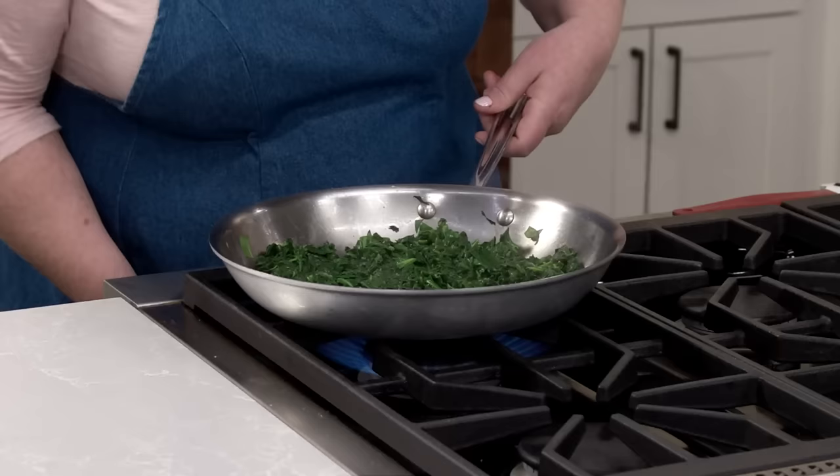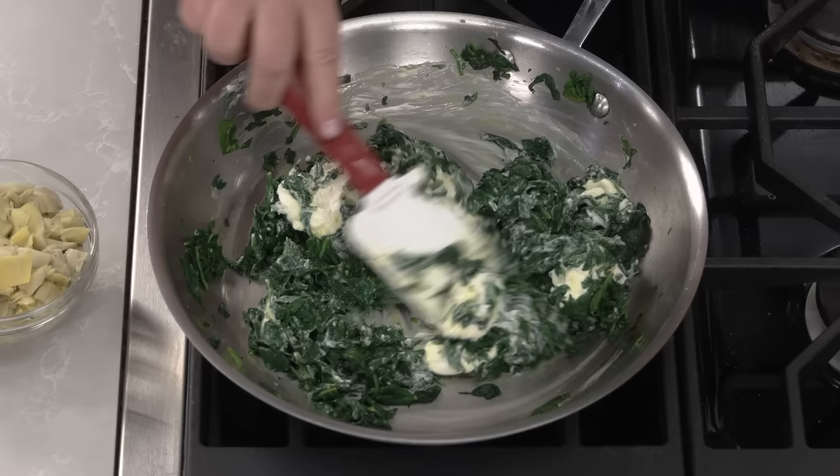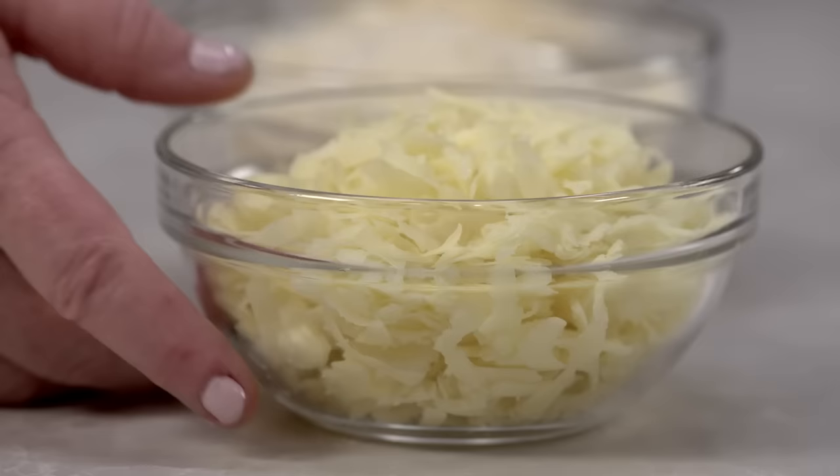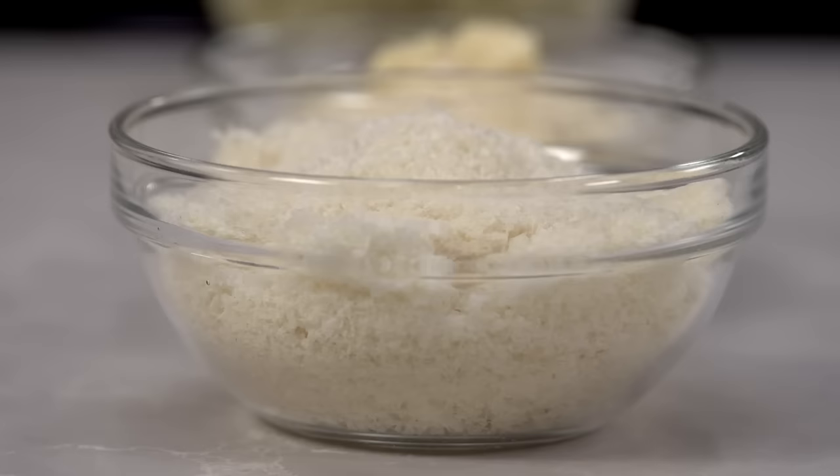Take this off the heat to stir in the rest of the ingredients. Add some cream cheese and stir it until it melts and combines with the spinach. Now for some more flavor, add some sweet nutty shredded Gouda,